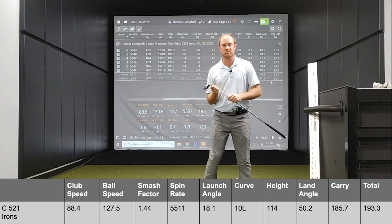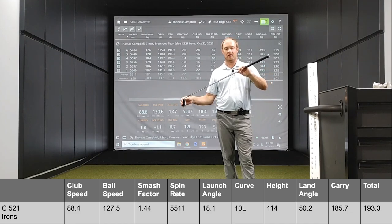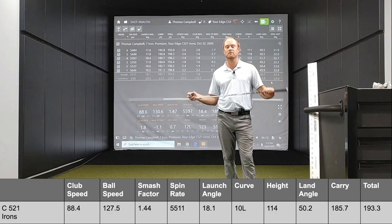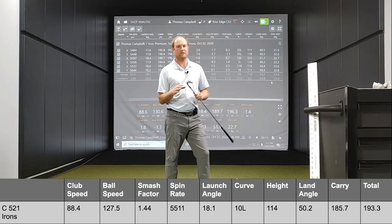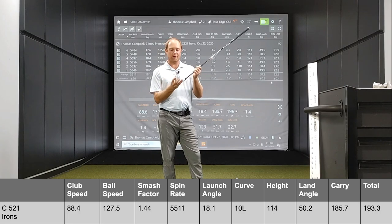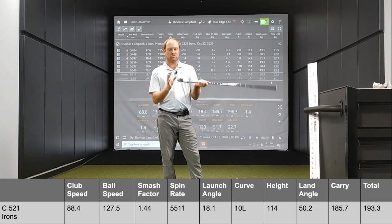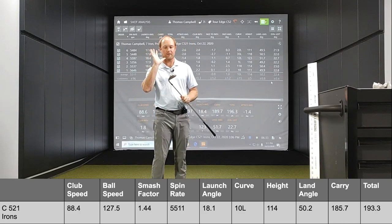Maybe for a player who doesn't have the fastest swing speed — which makes the KBS Max 80 and the Aldila Rogue graphite shafts great options. I also love the fact that the lofts aren't jacked. Sometimes manufacturers jack their lofts to try and pick up distance, but they forget a player needs to get the ball up in the air. That undercut cavity is going to be a great option for a player to get that ball up in the air with a little bit of forgiveness. So definitely a very forgiving club.